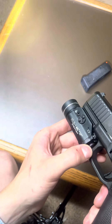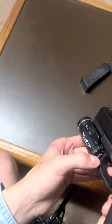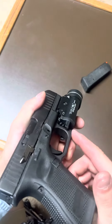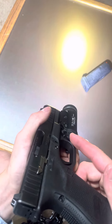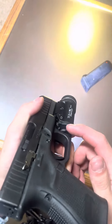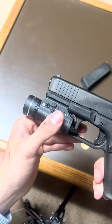For the controls: up is constant on, down is manual or momentary on, and if you flip down further it gives you a strobe. It's the same thing on the other side just in reverse — up would be momentary on, down would be constant on, and clicking it twice gives you strobe.